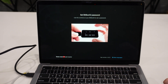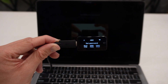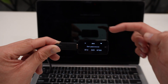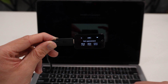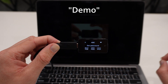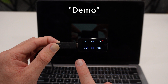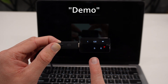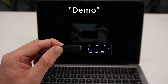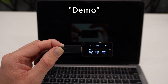Next we need to set our Bitbox 02's password. You select letters or numbers by navigating the device. It's currently showing lowercase letters; tapping the top middle section toggles to capitals, then to numbers, then back to lowercase. For this video I'll set the password to 'Demo' with a capital D. I switch to capitals and navigate to select D. Then I toggle to lowercase and select E, then navigate to M, and finally O. I've now set my password to 'Demo.'